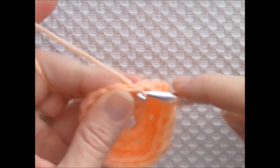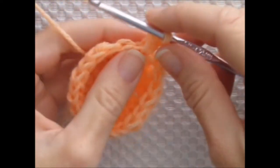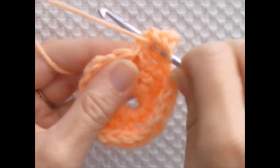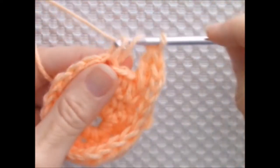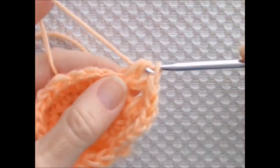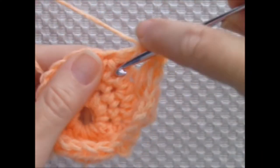I'm joining to the top of my beginning chain 2 with a slip stitch. I'm chaining 3 and skipping a stitch, working 1 double crochet into the second stitch from the hook. Next, I'm working 1 double crochet into the skipped stitch — this makes a cross stitch. I'm going to skip the next stitch and work a double crochet into the stitch after that, then work a double crochet into the stitch that I skipped. I'll keep doing this around until I get to the end.